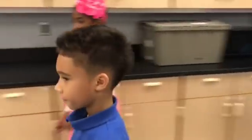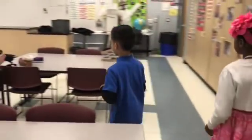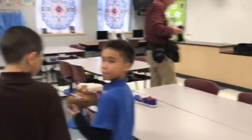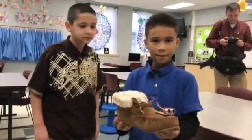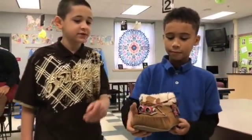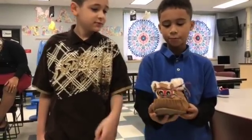Why don't you show me the shoes so we can see what the sensors look like? And what is that sensor on the front there? That's a sonar sensor.